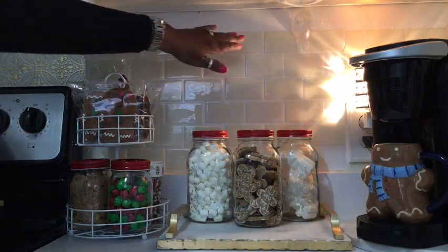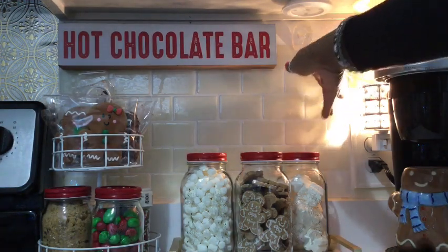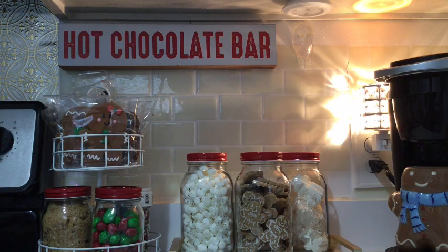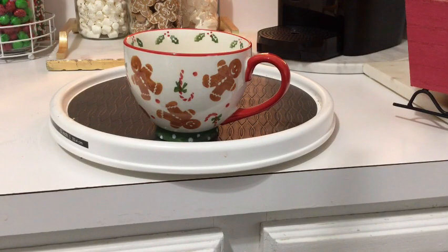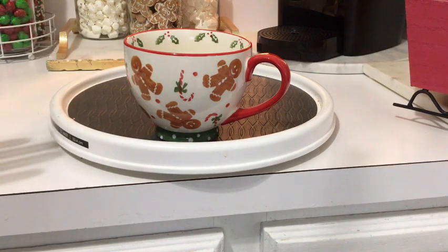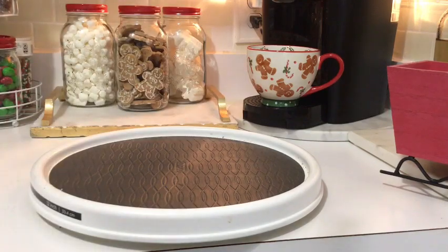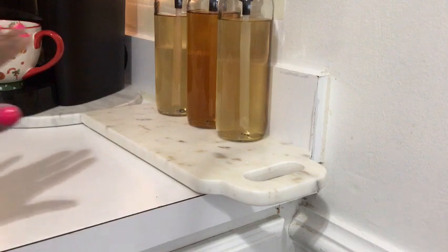I forgot to add my sign to this bar, so here I'm showing you where I'm going to place it. The sign says 'Hot Chocolate Bar,' even though we also fix coffee, teas, and apple cider up here. The sign I really wanted to use I couldn't, because a crystal wax warmer was in the way. I also decided to make a quick change and switch out the gingerbread mug — his little blue scarf was throwing me off — so I'm going with this other adorable mug instead, which I think makes a better fit.